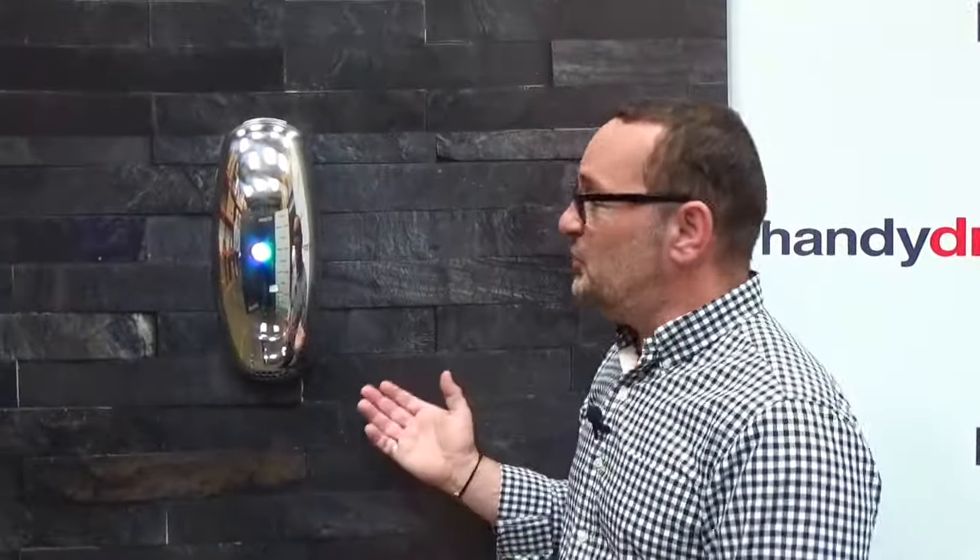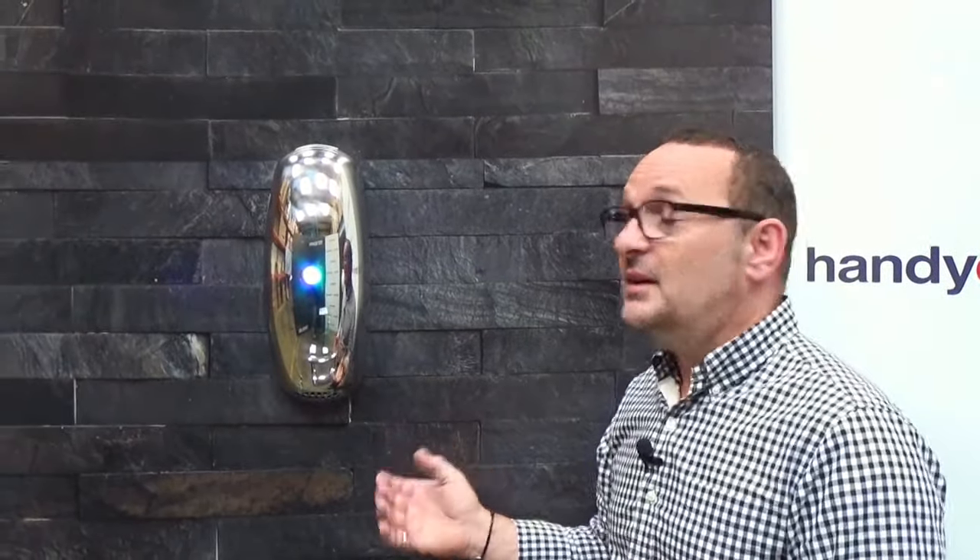Really excited now to show you the new Sterilo Uno. The Sterilo Uno has got the same thermal technology that's inside the standard Sterilo. The sanitization module in here works with no noise, makes no fuss — you just stick it on a wall and it will destroy all of the germs, all the bacteria, all the viruses in your washroom.